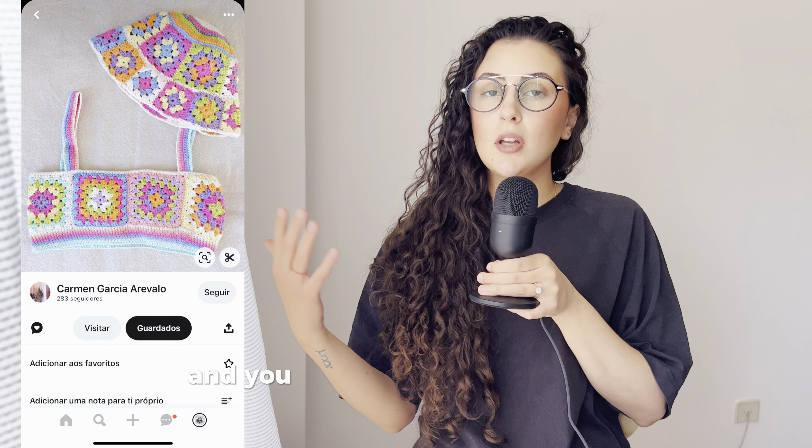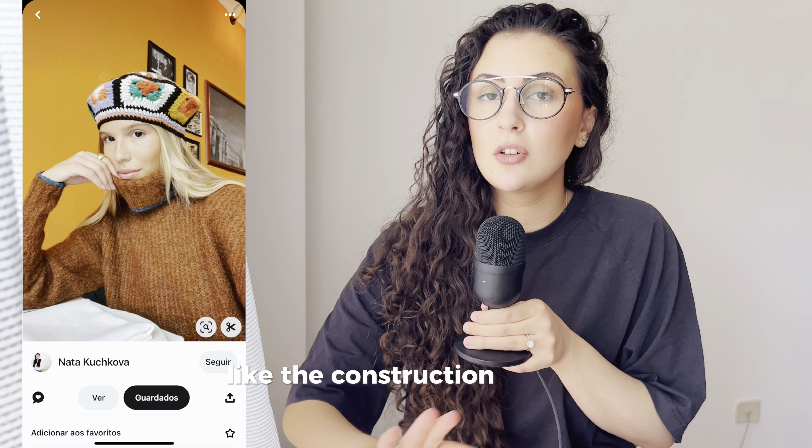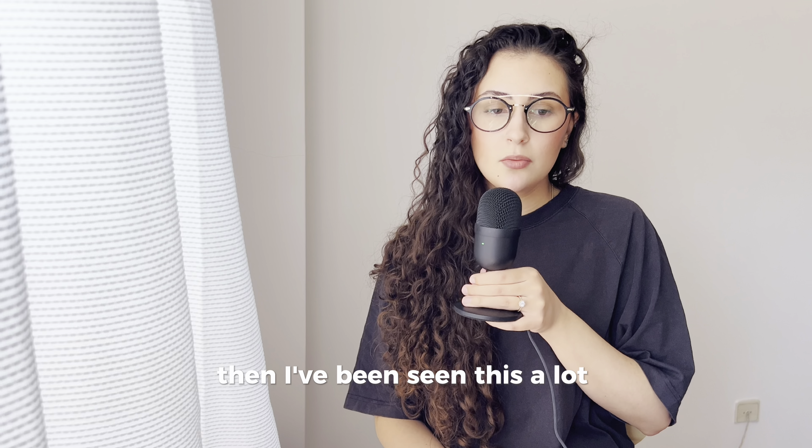This braid is really nice — I would probably change the colors, but you get the idea. It's a really nice accessory and a quick gift to give to someone. Granny squares just make the construction of the garment easy.